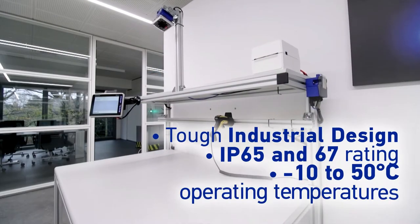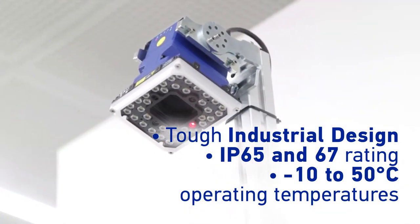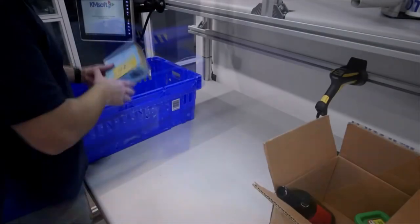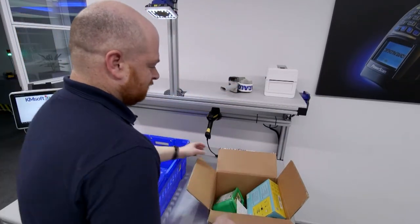Built for tough working conditions, its IP67 and IP65 industrial design is robust yet simple, requiring just a standard power supply and USB cable to integrate into your existing Android or Windows system.